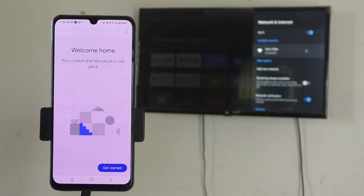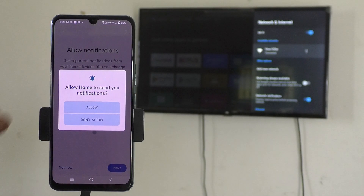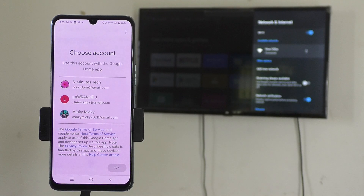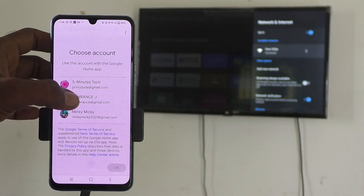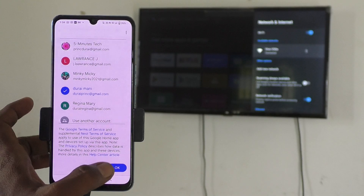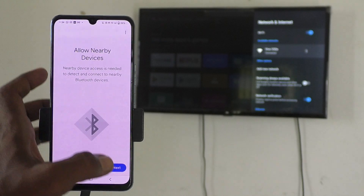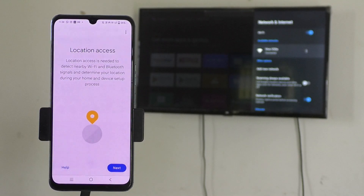Click on Get Started and then Next. Give permission for notifications. Now choose a Google account — if you have multiple accounts, select any one and click OK, then click Next.